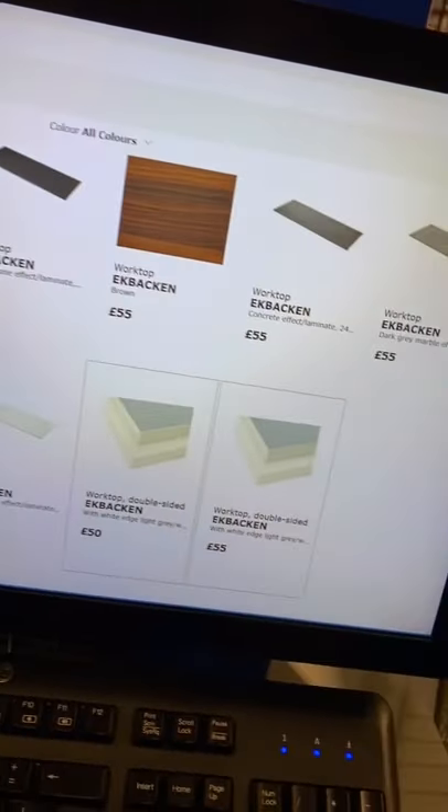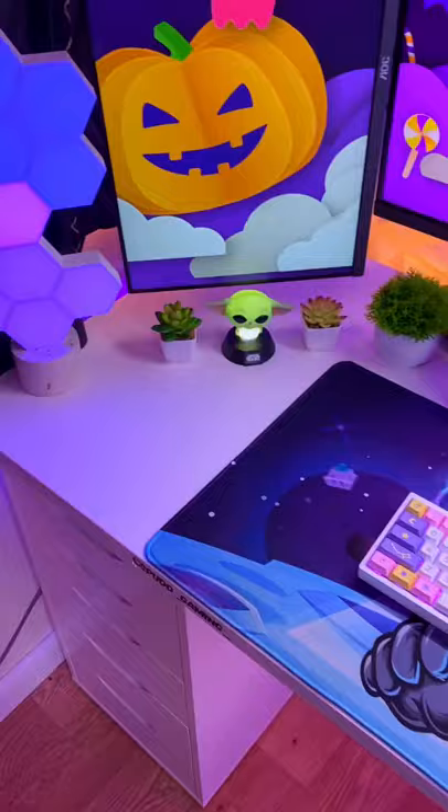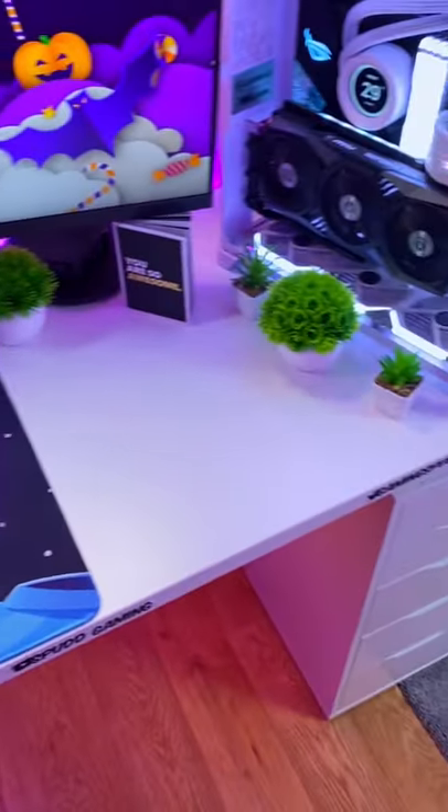So first off for the desktop, we've got this Ekbak Laminate Kitchen worktop in white, which is £55, 2.5 metres and extremely durable.